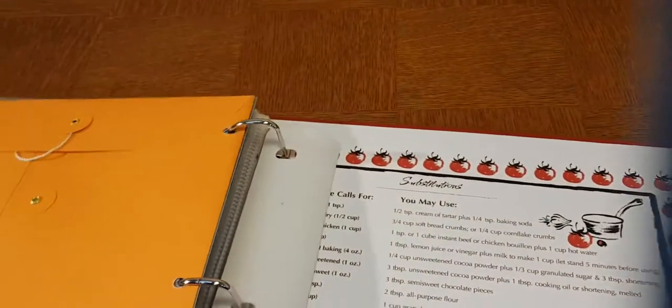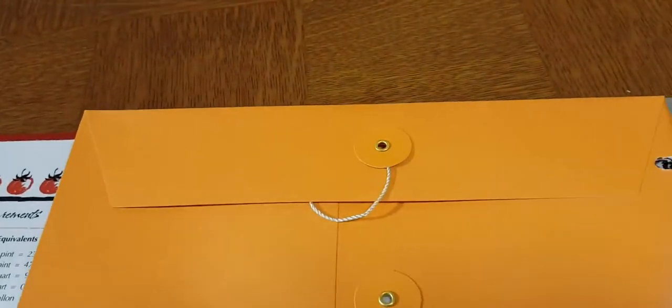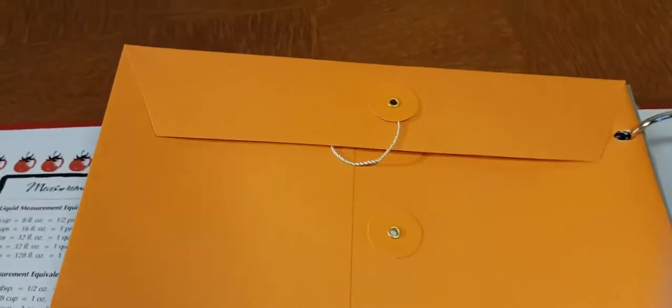You've got the dividers here — they're all black. And then in the back, or wherever you want to put it, there is an envelope that you can use to store spare recipes that you haven't got around to organizing yet.